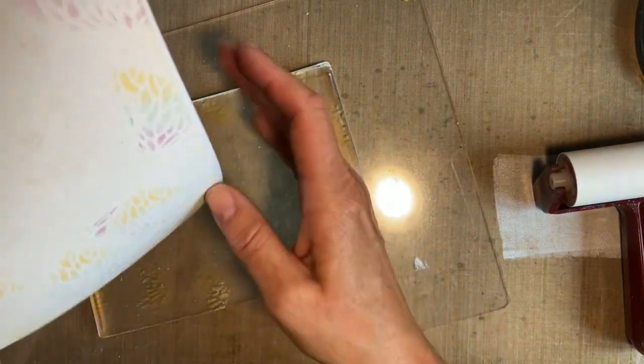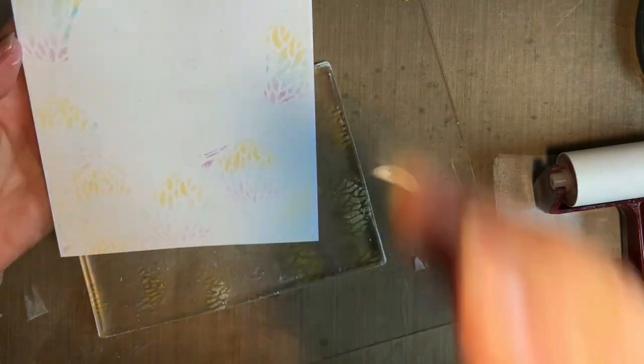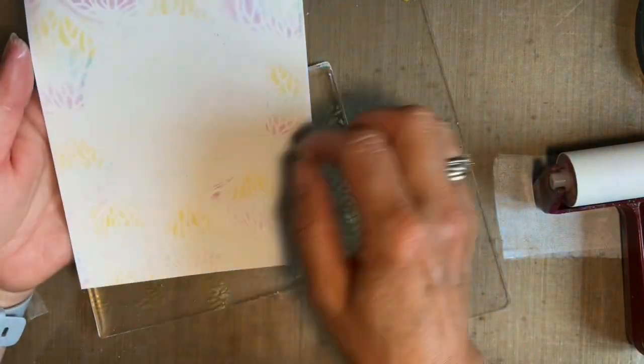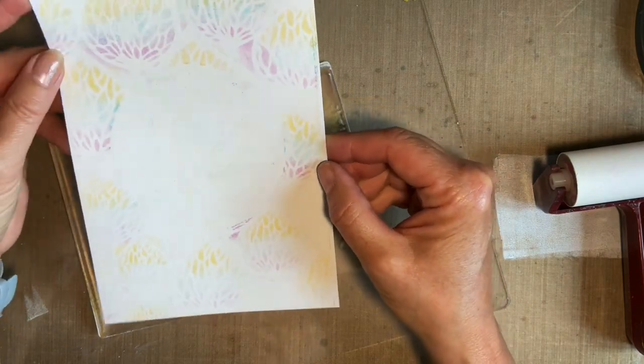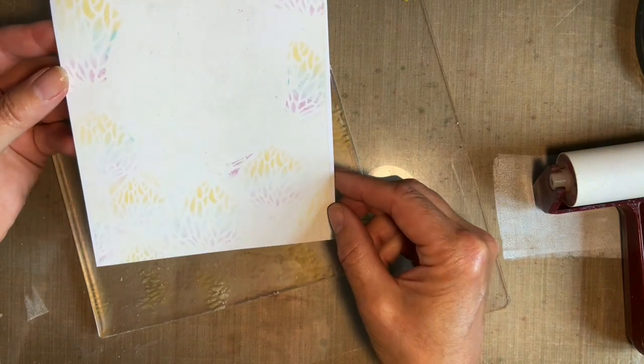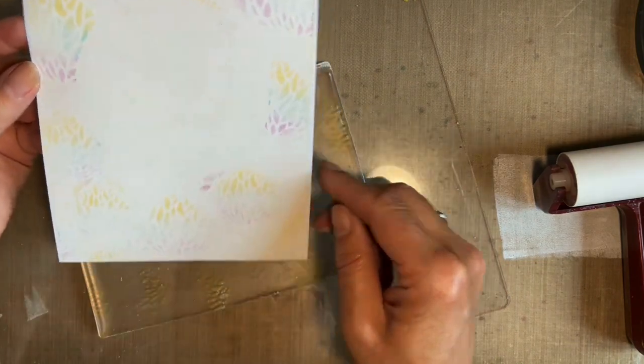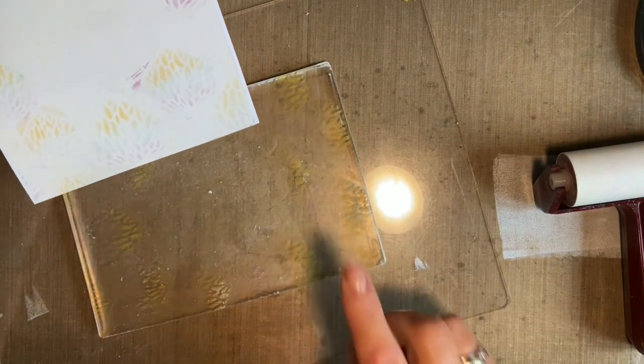Oh look, you have got something there! Now I'm thinking — dare I say the Christmas word — how nice would it be to do a batch lot of these, making your backgrounds ready? I can almost see a print in here. You could probably get a third one, but I won't.